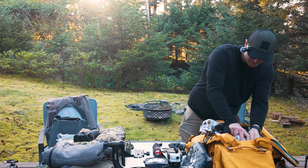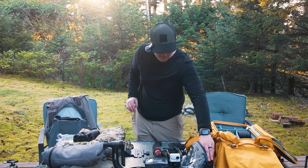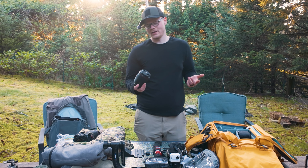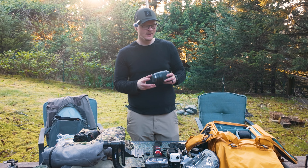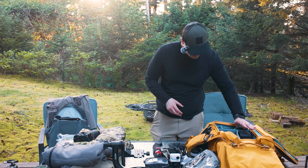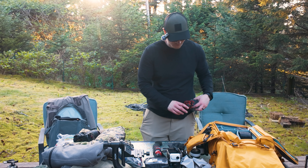Next lens is the Canon 50mm f/1.2 — an awesome lens. Since I do YouTube videos, I'll be trying to get some b-roll of Scott's setup out there. He's going to have Starlink, so that would be cool to get some footage of. I'll just put this right in here and that is good to go.